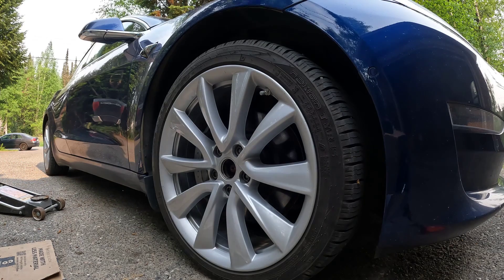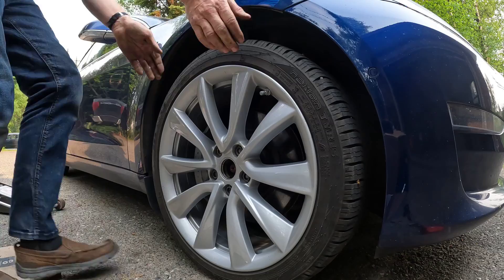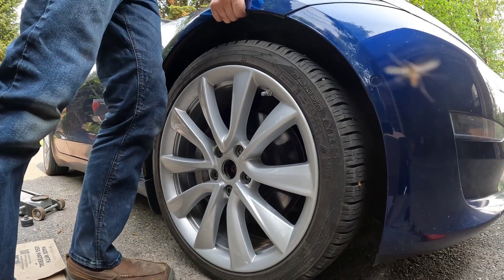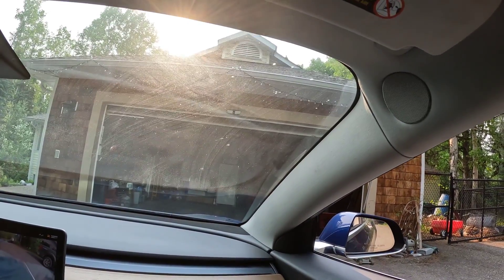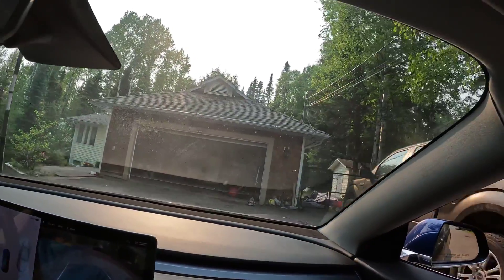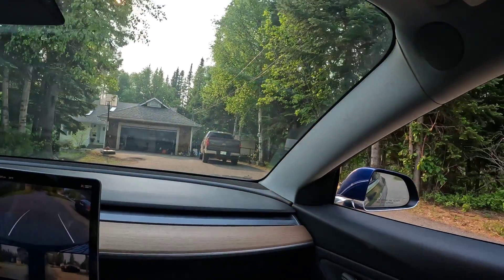That's a good sign — didn't make a squeak noise just dropping that jack. Alright, we're going to take our Tesla Model 3 for a road test and see how the control arm is behaving — if it's fixed just by popping off that control arm and moving the knuckle around. Nope, I do not hear any noise.